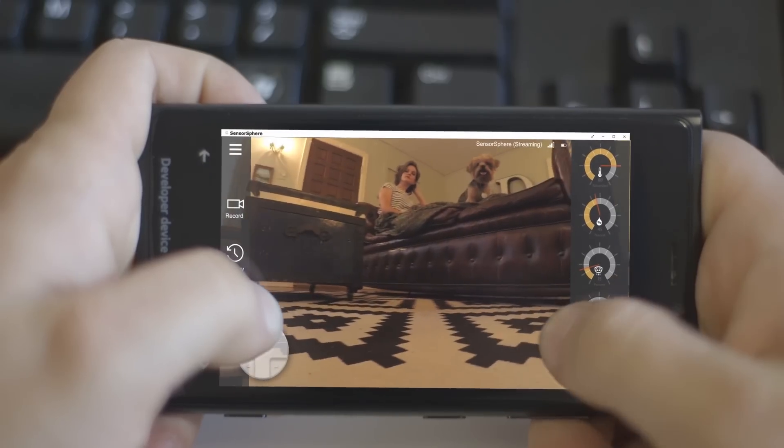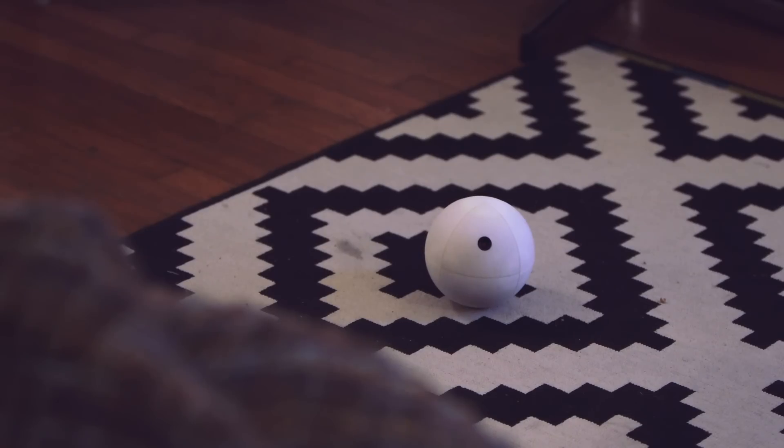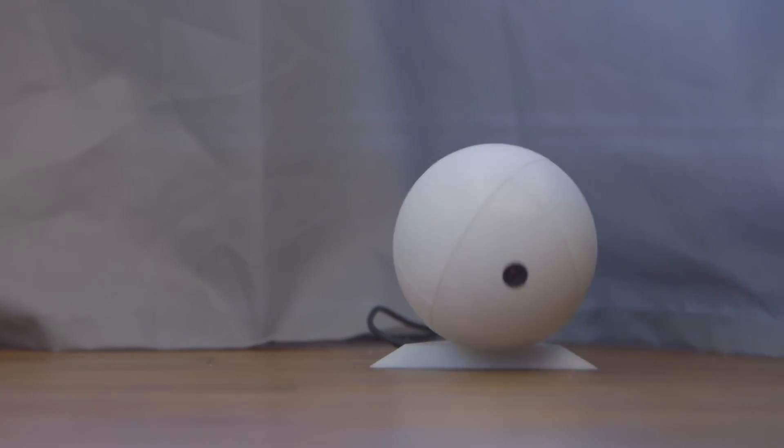Hey babe. I didn't realize you were home. Is everything okay? Hey, yeah, everything's fine. I'm just watching a movie. Let's change the way we monitor our homes.